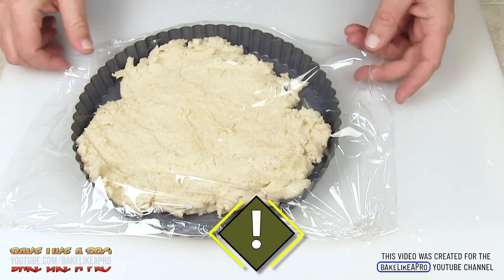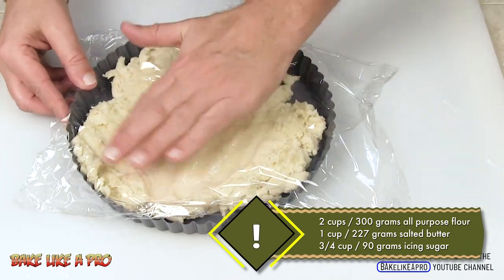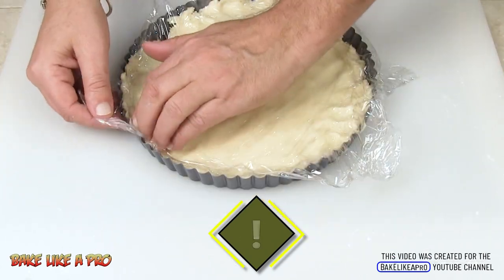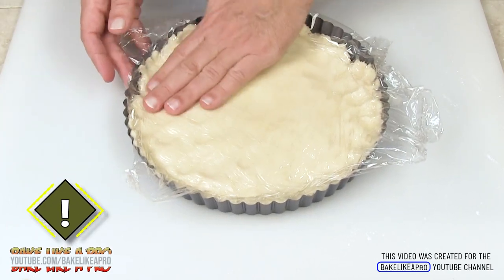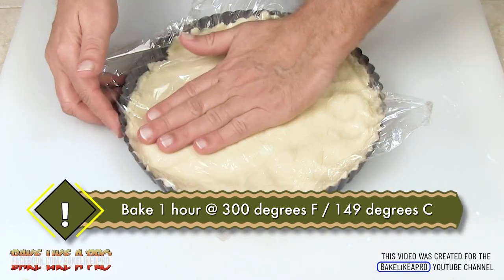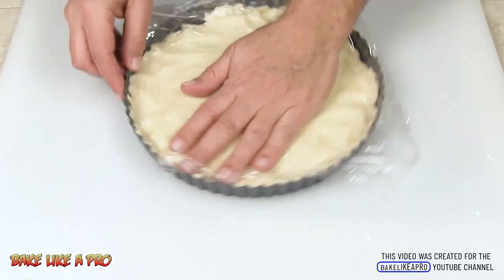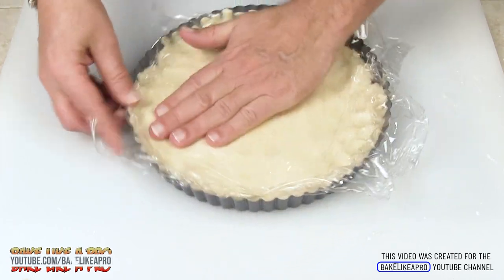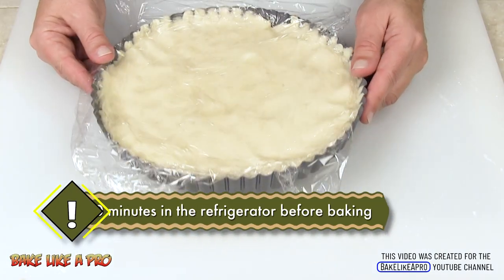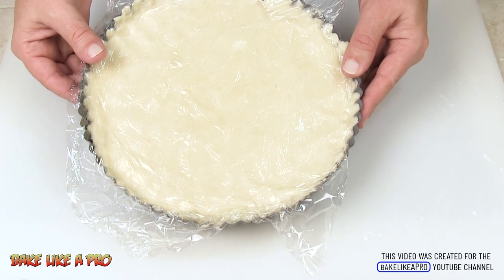I've got a little bit of plastic wrap here. Get your plastic wrap on and it's amazing how well this works with your hands. We're going to bake this for one hour at 300 degrees Fahrenheit — we want a really slow oven to gently bake our shortbread. Get this nicely packed in and try to make it nice and even on top. We want to chill this in the fridge for about 30 minutes.